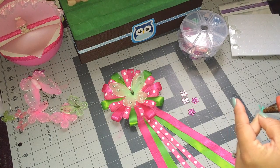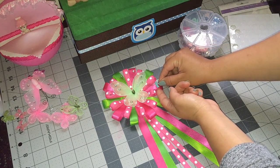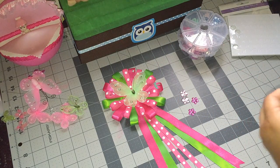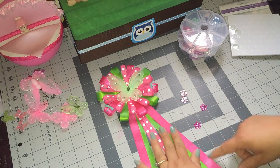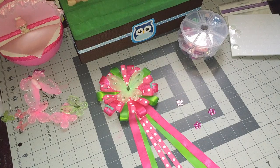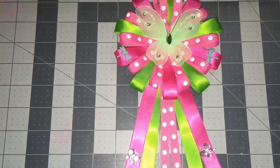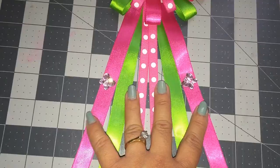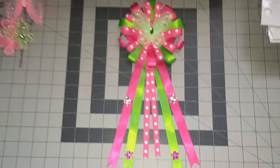So I'm going to add my dragonflies on the pink ribbon, and then the other one is going to go on the other side. Then the flowers — the light pink ones are going to go on the hot pink one, and the others are going to go on the green one. There's my corsage — that's the bottom — with the two flowers, the butterflies, the dragonflies, and then my big butterfly.